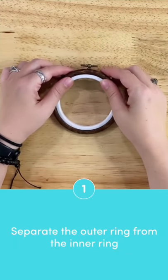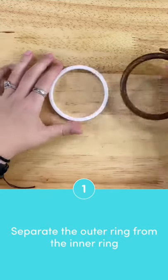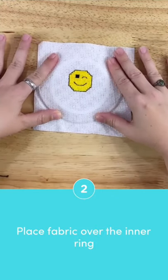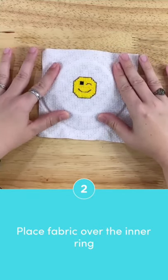First, separate the outer ring from the inner ring. You'll need to sort of roll it out. Then, place your fabric over the inner ring. I like to press down a little bit so that I can easily see where the inner ring is in relation to my fabric and get it just where I want.